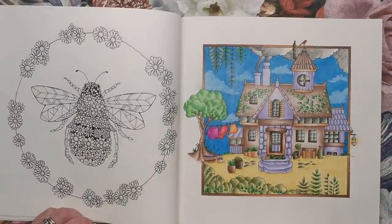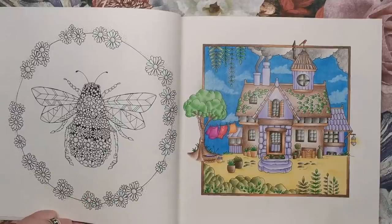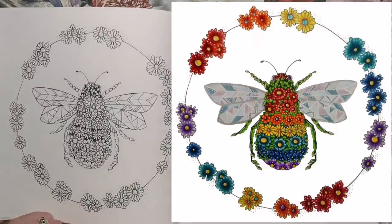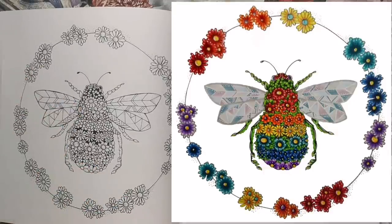This one you may have seen before because Johanna released a free colouring book called Flourish, and this was a page I coloured from Flourish. I love bees, so it was one I went to straight away. I just love how it's all encrusted with flowers and basically made up of flowers. It's gorgeous.